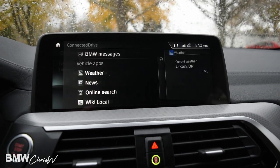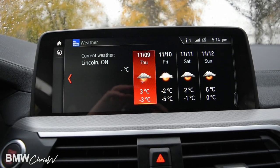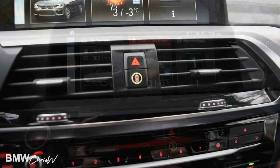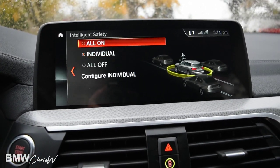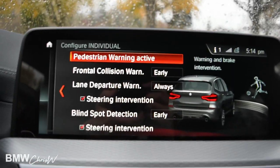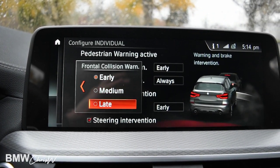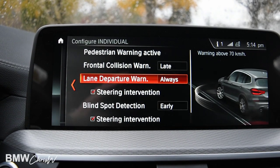Also with the iDrive is the Connected Drive feature — you can check weather and news. For example, I can see my weather for the next few days in the area where the car is located; it always pulls weather based on the car's location. A lot of people ask about this button in the middle lit up green — this is to activate your safety features. All safety features can be on, or you can choose individual ones. The car is very advanced for safety: you have pedestrian warning, frontal collision warning, and you can actually adjust how sensitive you'd want it — early or late — if you find it goes off too much.